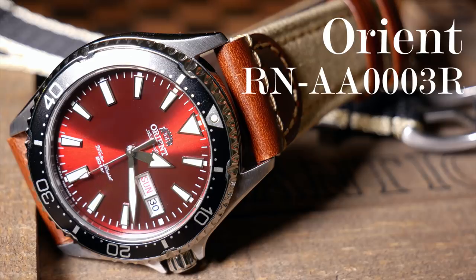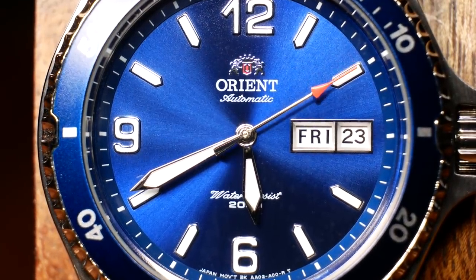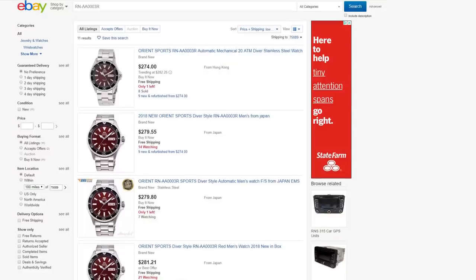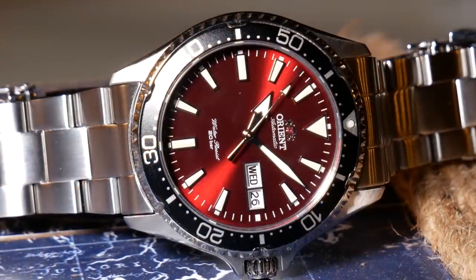This watch proved that I have zero willpower whatsoever. I've mentioned this one a few times before, mainly during my Mako 2 review, and more recently when I talked about how Orient USA said that these new divers will not be known as the Mako or Ray 3s. I really was going to wait till they were available stateside, but something kind of happened. I noticed on eBay that Creation Watches had dropped their price just a little bit, at the exact same time they had a 10% off coupon, and eBay had an additional 15% off coupon — I just couldn't resist.